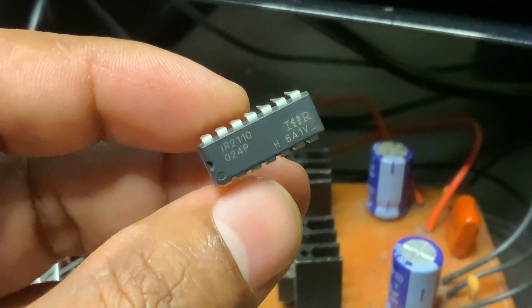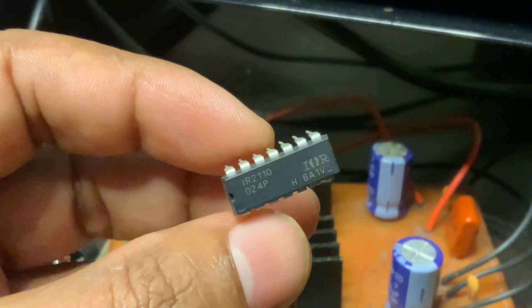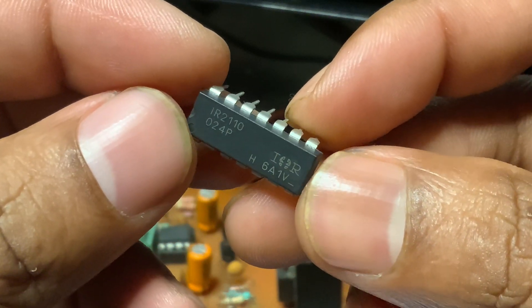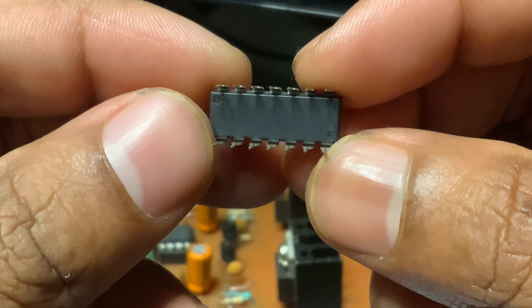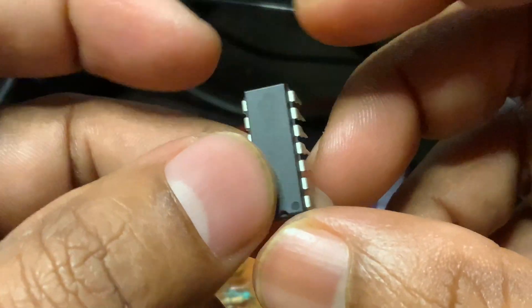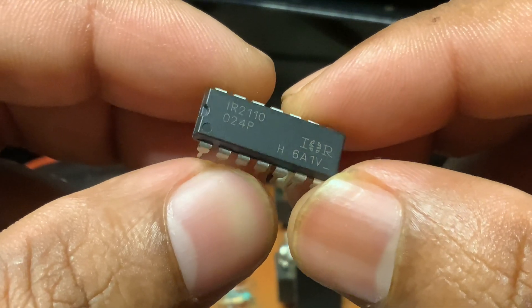This boosting is needed because the high side MOSFET requires a higher gate voltage than ground. The IR2110 uses a clever circuit called a bootstrap circuit to generate this voltage. One of the best things about the IR2110 is how it isolates the low voltage control side from the high voltage switching side.